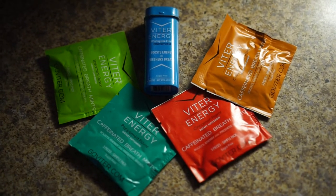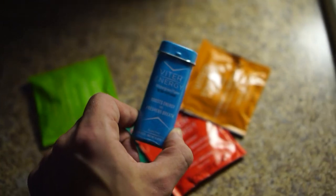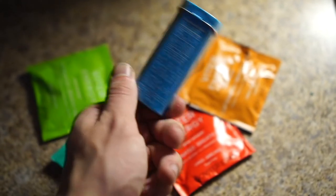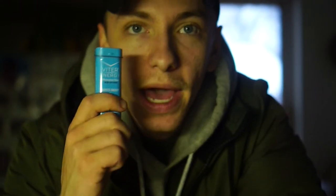Quick shoutout to Viter Energy for sending me some of their mints, which are caffeinated — about 40 milligrams of caffeine per mint. As an avid caffeine addict myself, I'm excited to try these out. They sent me chocolate mint, cinnamon, peppermint, spearmint, and a big pack of wintergreen. If they taste all right, honestly I don't really care — if I can get in some caffeine quick and easy, I'll do it. I'll let you guys know.